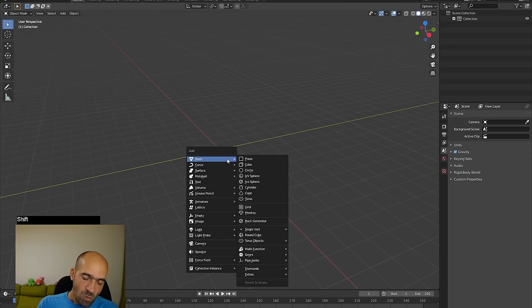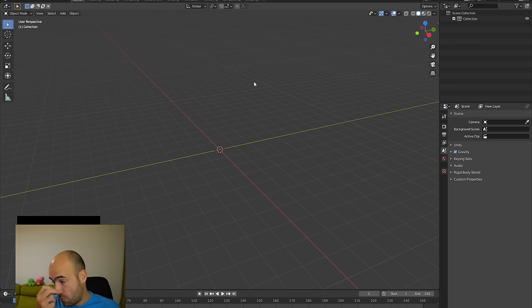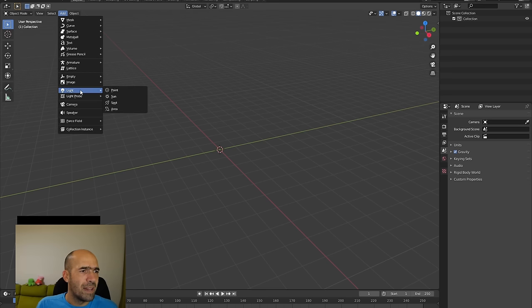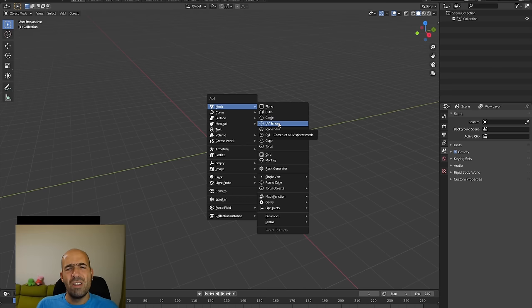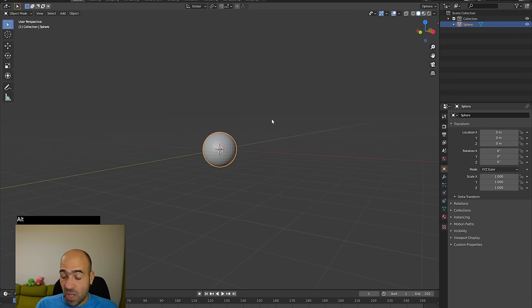How to add objects to the scene is the first thing you need to learn. Press Shift+A — this Add menu will appear wherever your mouse is, which is very convenient. Shift+A is one of the main shortcuts to remember. You can also go to the top-left corner and click Add. We go to Mesh and UV Sphere. Don't worry — it's just a sphere. Press it and we have our sphere.